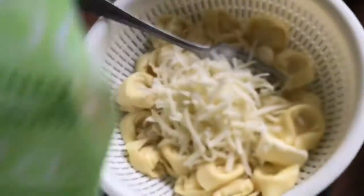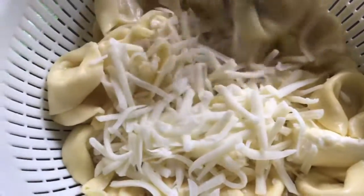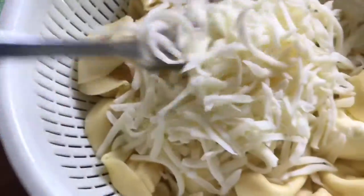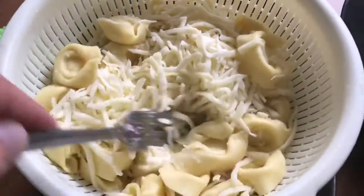It's prepackaged mozzarella. What I'm doing now is just mixing the cheese with some butter, letting the butter melt a little bit, and then I'll plate it. There you go.